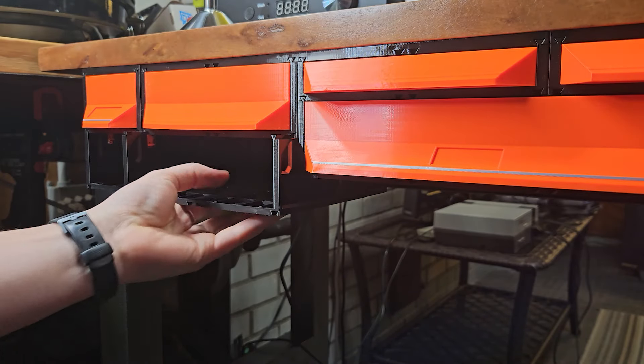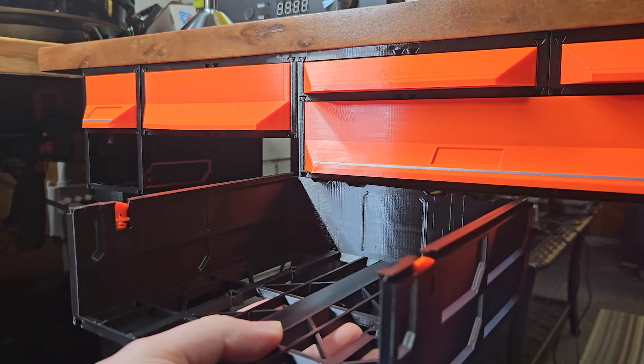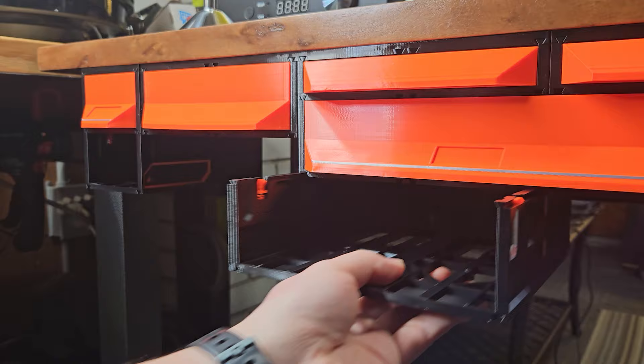Remove the drawer case by pulling down on the Quick Locks and pulling the case out. And that's the Gen 2 Quick Lock system.